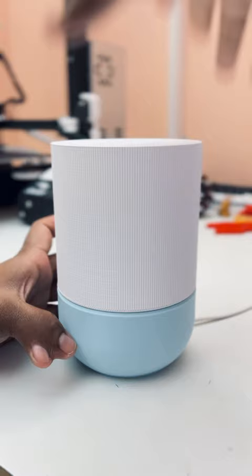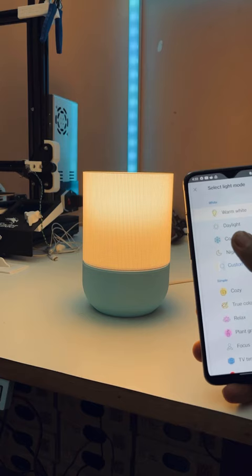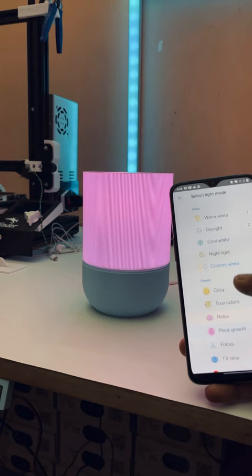Let me turn on the lamp. Everything done. I used a Philips RGB bulb and it's WiFi — I can change any color and any mode with my smartphone.